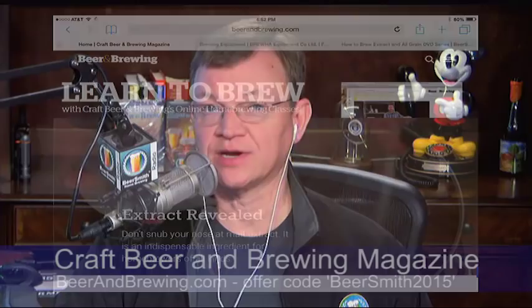Welcome everybody, this is BeerSmith episode number 100, and it's mid-March 2015. Since I lost the first episode way back in 2010, we've had over 1.8 million downloads. You can listen to all 100 episodes streaming around the clock at BeerSmithRadio.com or watch them on my BeerSmith YouTube channel.